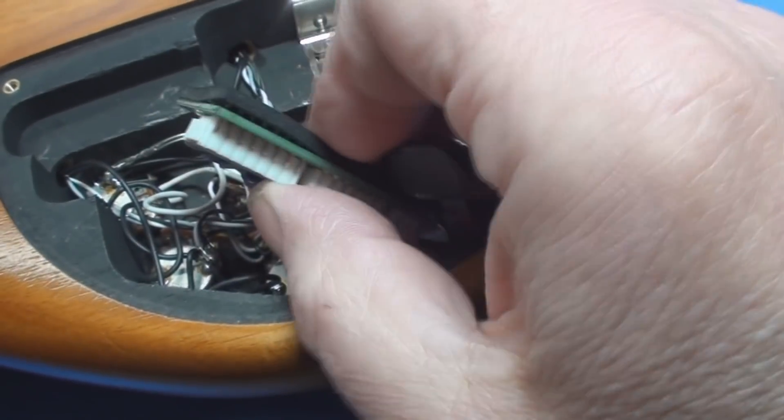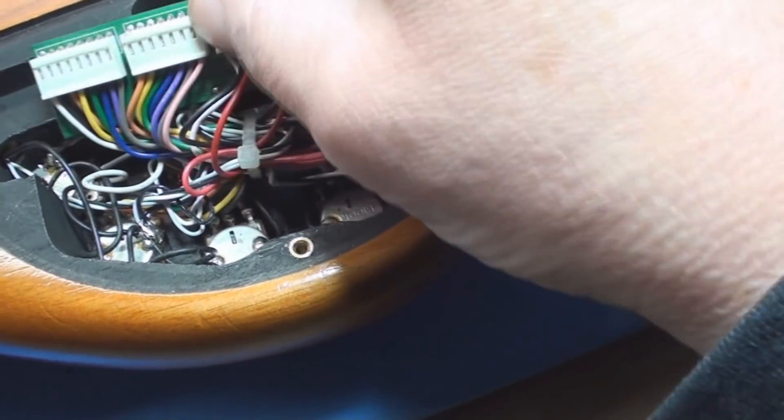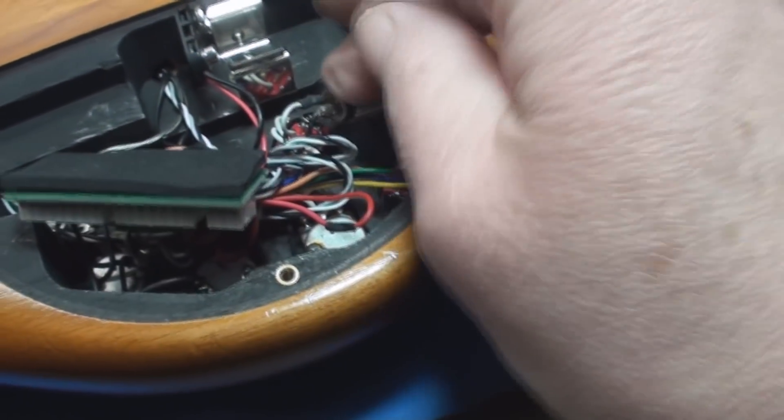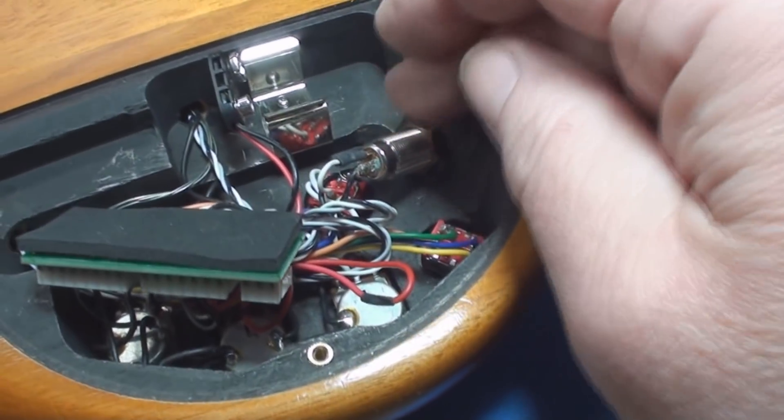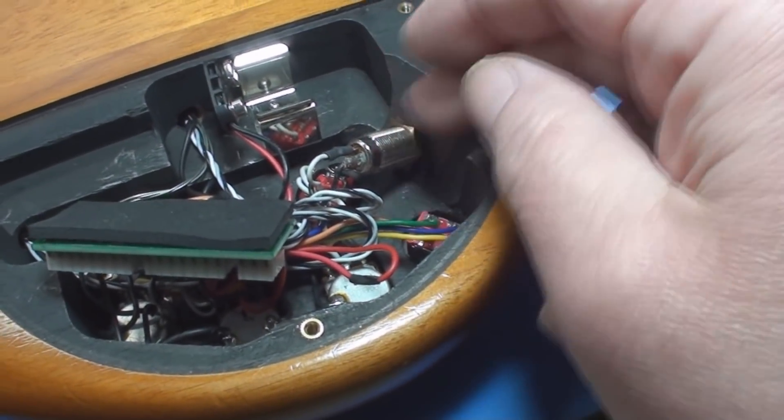There's nothing that seems out of place here — it all seems rock solid. I'll clean every control and I'll clean that. That's why I hate these, because you can't... if there's a problem you can't get to it.